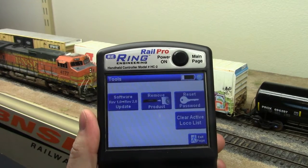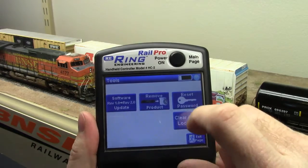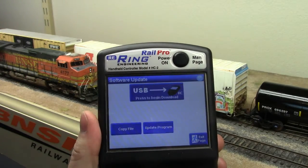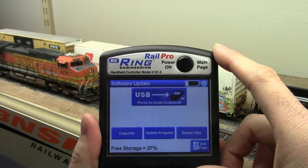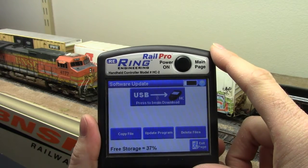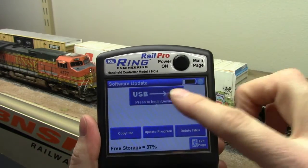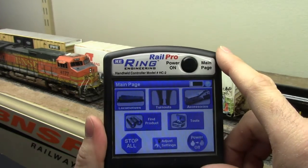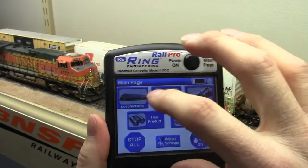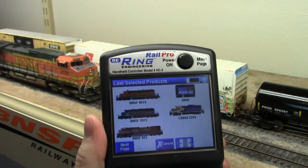The clear active loco list button will clear the memory in the controller of which locomotives it has recently controlled. Clicking on software update, the button at the top is now different and makes a little bit more sense — whenever you are downloading anything from your computer to the controller, you push that button to initiate the download. Going back to the main page and clicking on locomotives, this is where things get much different.